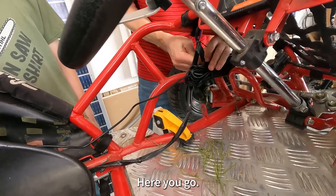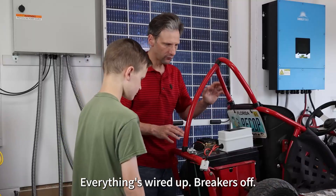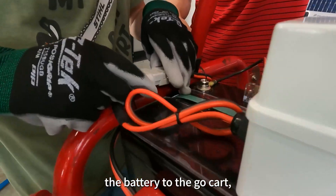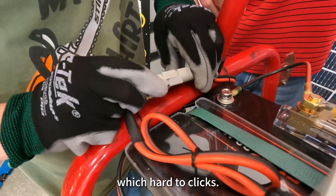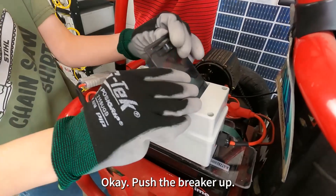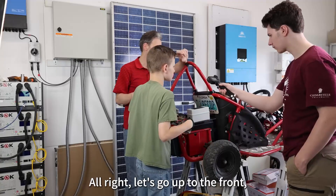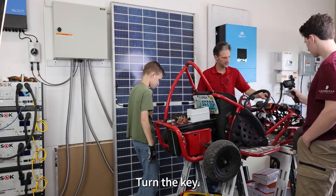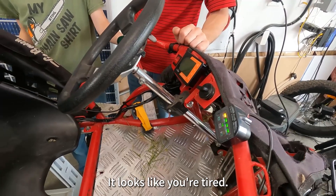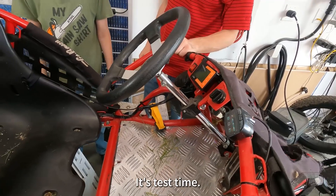Now everything's wired up. Breaker's off. You can connect the battery to the go-kart. Push hard until it clicks. Okay, now open that box. Push the breaker up. Close the lid. Let's go up to the front and see if it turns on. Turn your key. Look at that — power! Let's try and drive it. Looks like your tire needs some air. Let's fix that, and then we'll give it a run. It's test time.